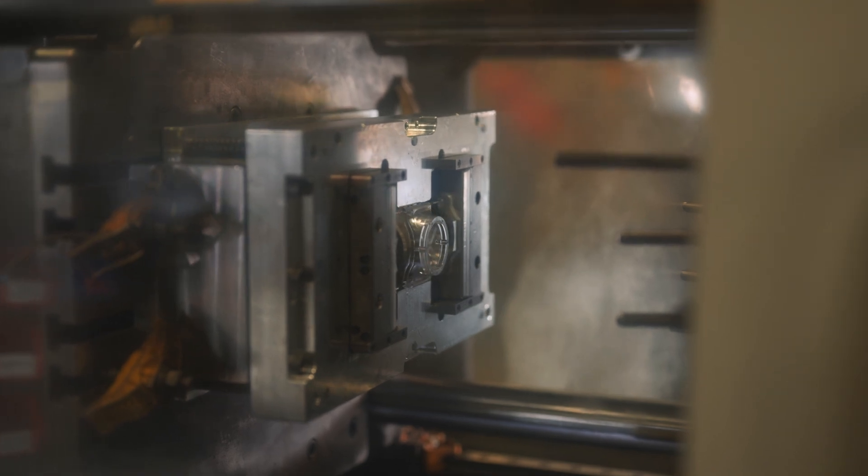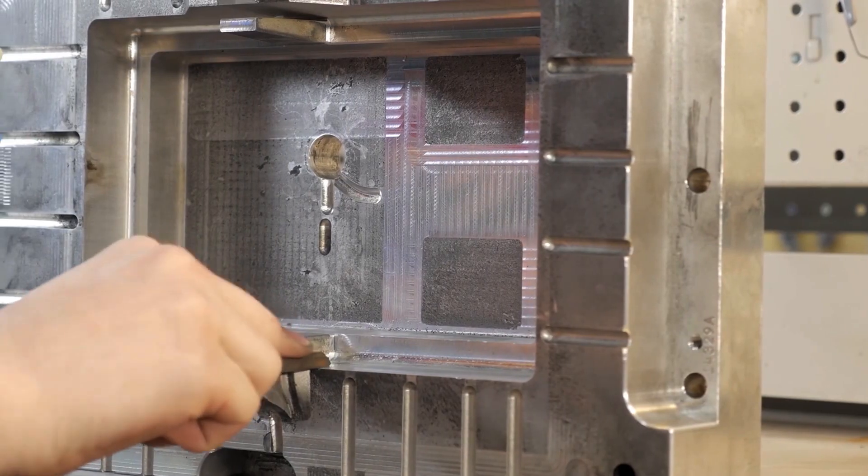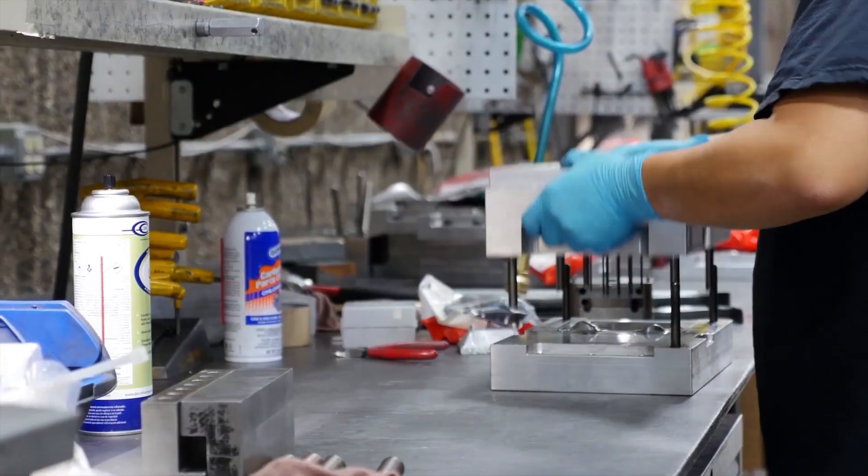Aluminium tooling is ideal if your part volumes don't stretch into the millions, you need on-demand production parts within days, or you want to avoid risky tooling investments before your part design is truly validated.